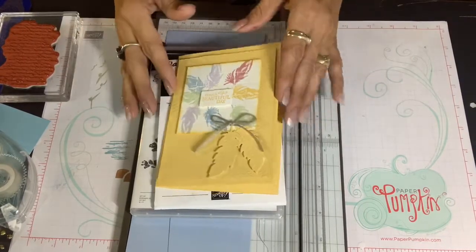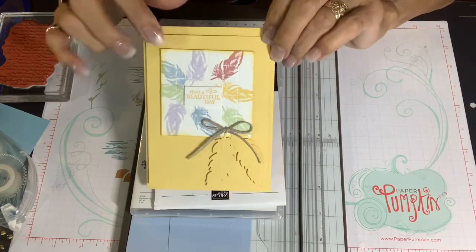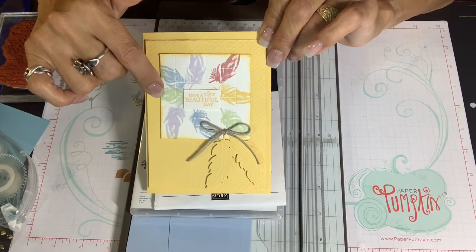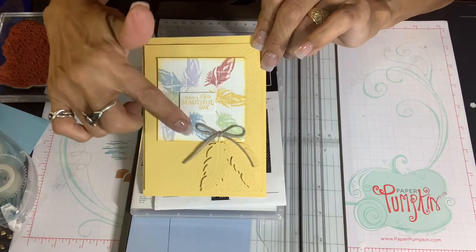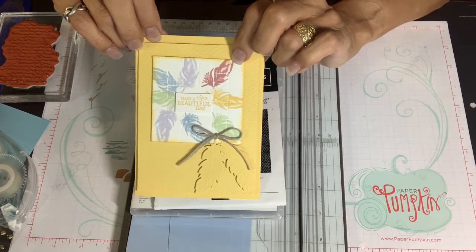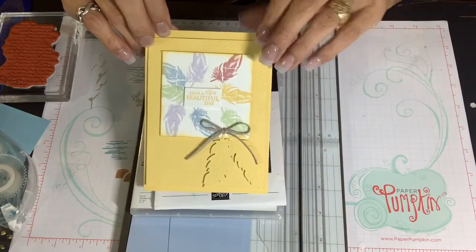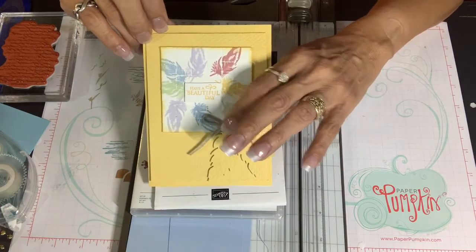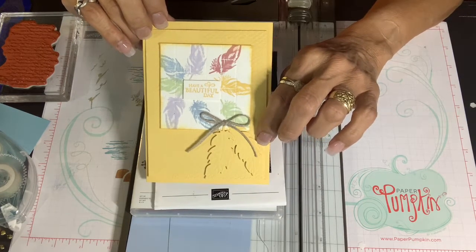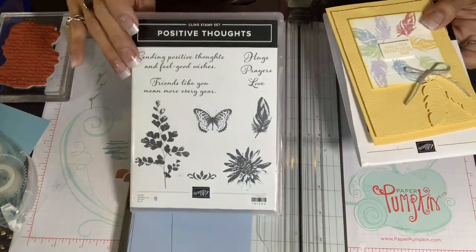Our first tiled card is currently made with So Saffron. I'm going to change it up and use Seaside Spray. The colors I've inked here are subtle colors: Purple Posy, Seaside Spray, Soft Seafoam, again Purple Posy, Seaside Spray, Soft Seafoam, So Saffron, and also Rococo Rose. I used a braided linen twine to put my bow above the two feathers that are die cut from Nature's Thoughts die sets, which complements the stamp set I'm using the feather from, which is Positive Thoughts. You can get that together as a bundle.